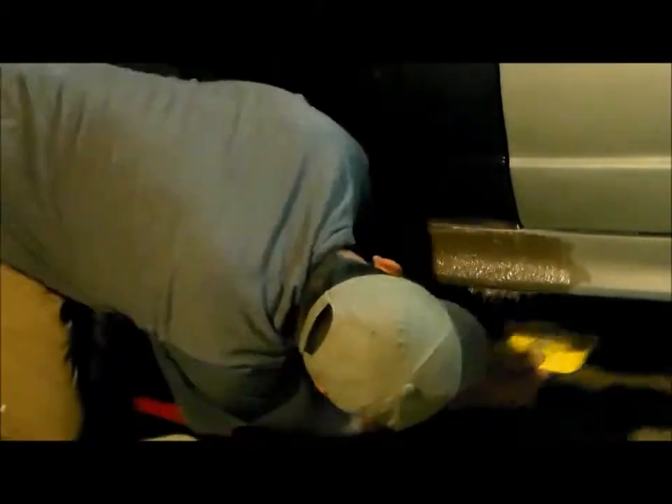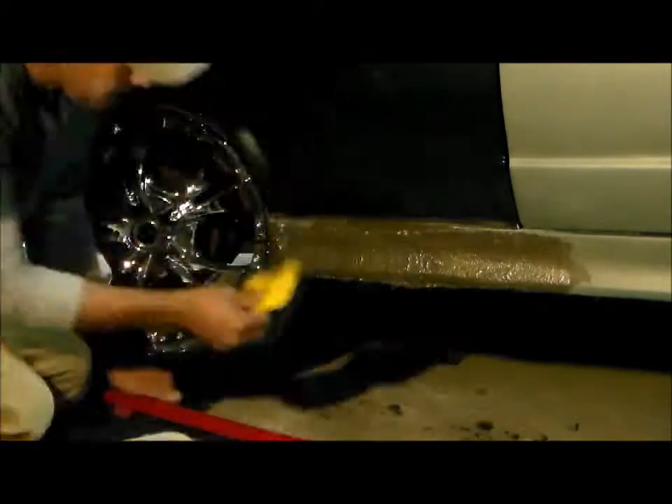That'll save a lot of time on sanding. Here's a look at the second coat of fiberglass bondo — I got it built up a little bit more right in the center here. That lip was really damaged so I gotta add a little bit more to it still, but it's starting to get its shape back.